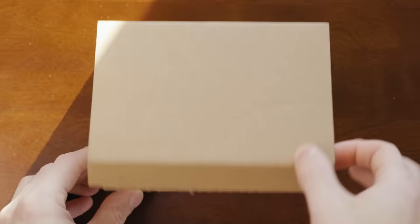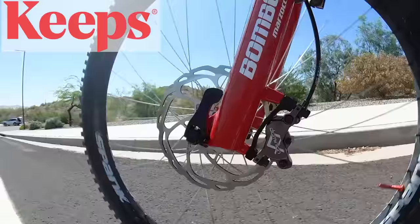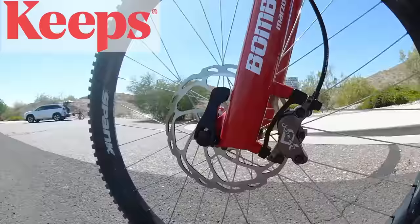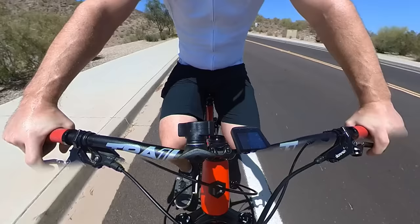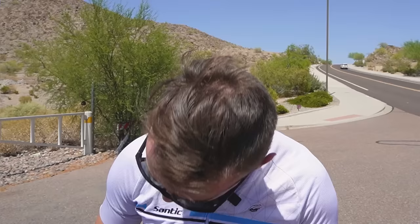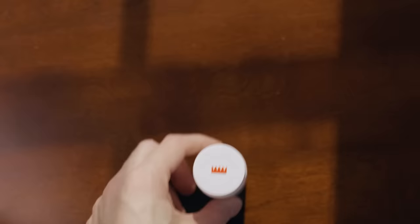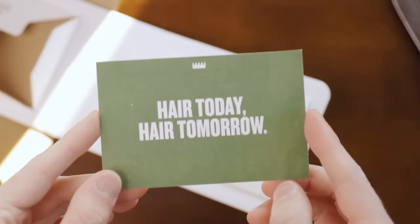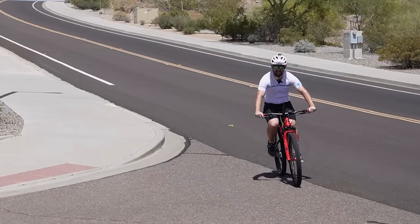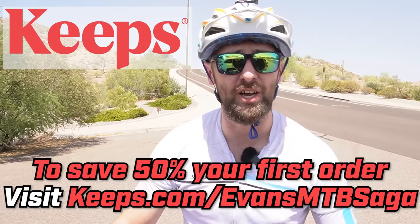And that brings me to this video's sponsor, Keeps. Keeps is a subscription service for hair loss, with clinically proven treatments to stop hair loss and promote hair growth. I'm 32 and it's time I finally reveal what's underneath this helmet. I'm doing okay for now, but there are plenty of guys out there that could benefit from Keeps without ever visiting a doctor's office. Treatments are delivered straight to your door for about half the price of a traditional pharmacy, and plans are personalized with 24/7 expert support. To save 50% off your first order, visit keeps.com/evansmtbsaga or click the link in the description.